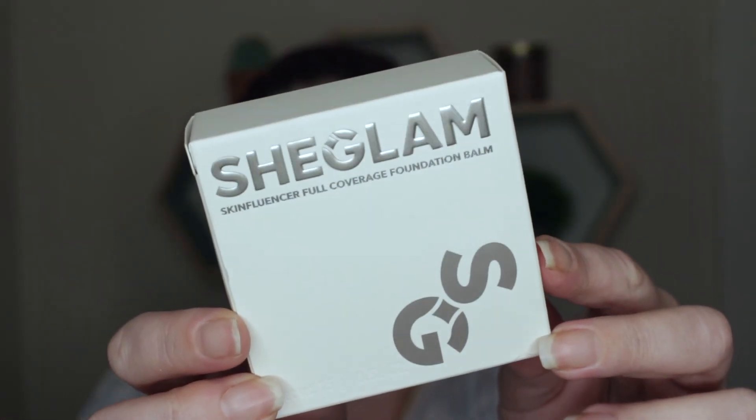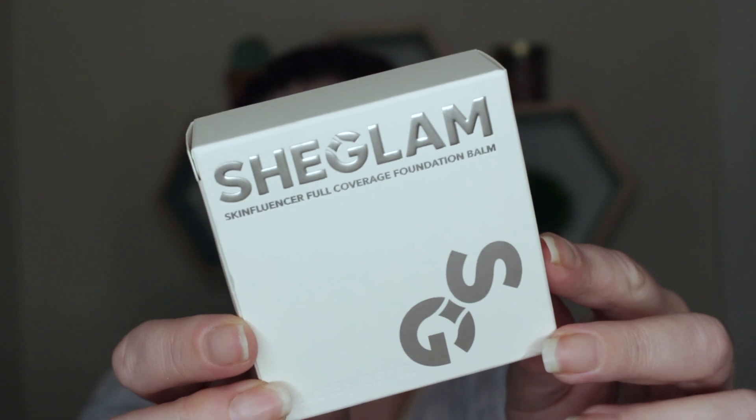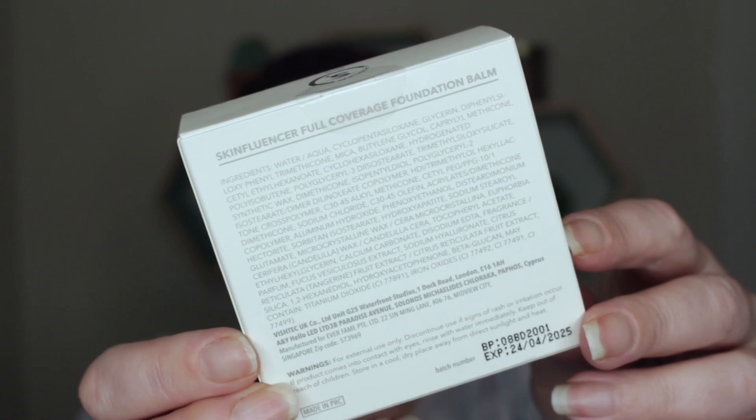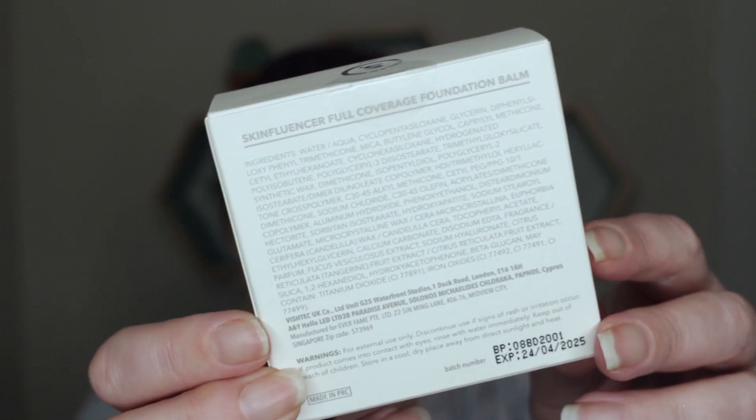Here is the box the foundation comes in — just a typical plain cream-colored box with She Glam on it. On the back you have your ingredients, which is probably too small to see. Upon opening, I think it's super neat: when you take out the product, it comes in this little tiny cloth bag, which is so nice. Inside the box you also have a little pamphlet with how to use it.